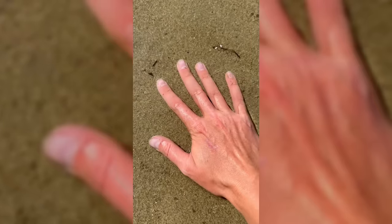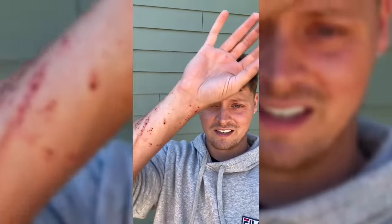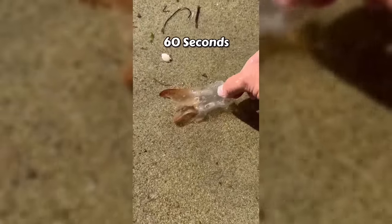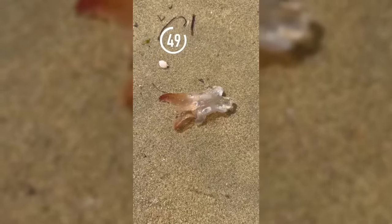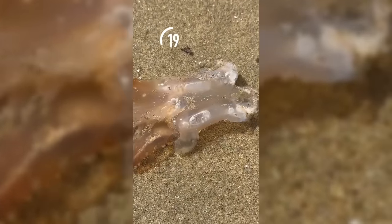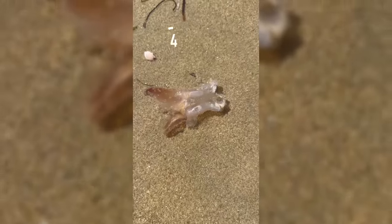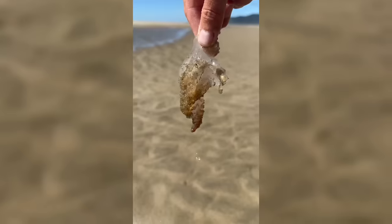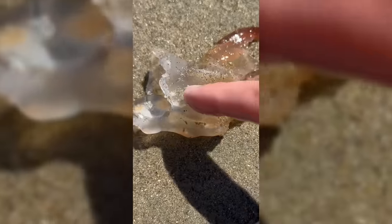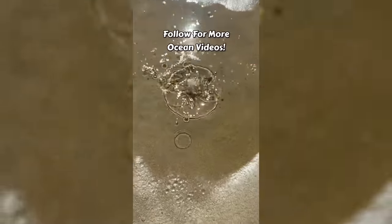This is a chunk of stinging jellyfish, and these are hungry sand piranhas. As you might have seen from my previous videos, these sand piranhas are flesh-eaters. Today I'm going to see what happens if I put a chunk of stinging jellyfish in the sand piranha pit for 60 seconds. I'm going to speed it up so you don't have to wait long. Notice all the sand piranhas piling onto the chunk of jellyfish. As I take it out of the water, look closely — within 60 seconds, the jellyfish becomes completely infested.